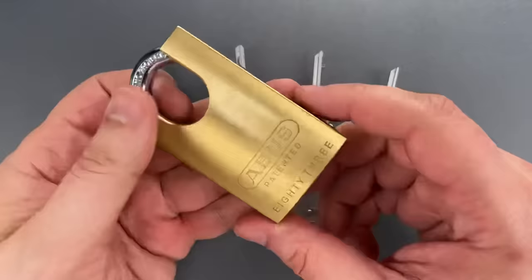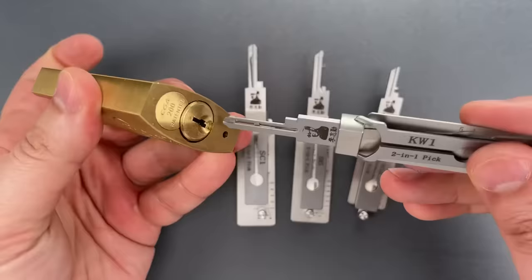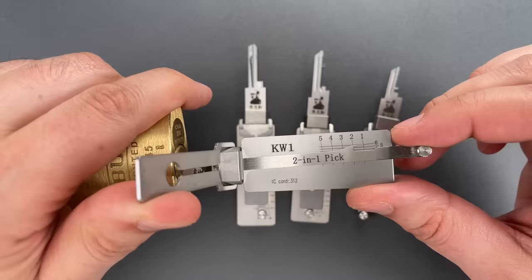So let's try to open the same padlock using the appropriate Lishi. This is the KW1 Lishi, which is inserted just like a key. Then we fold this tab out and use it to tension it, and then to figure out where the pick is in the keyway, we just look at this little grid.